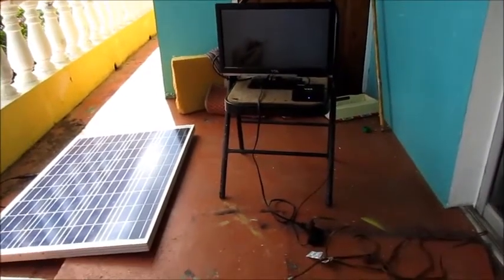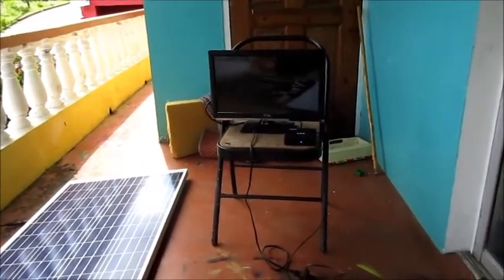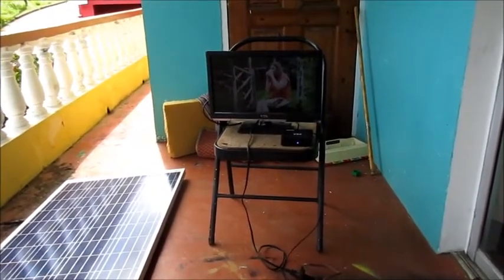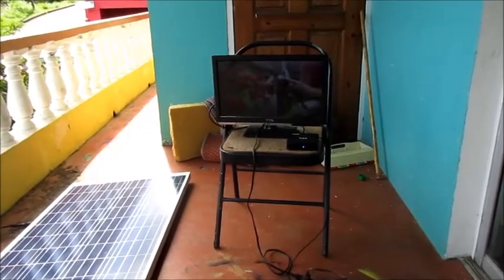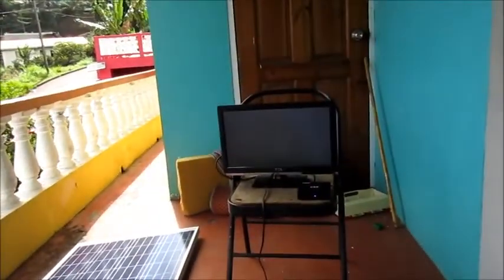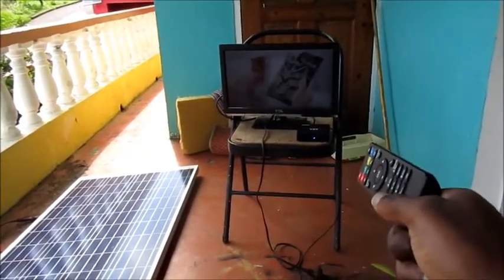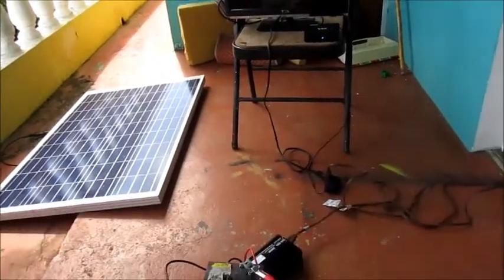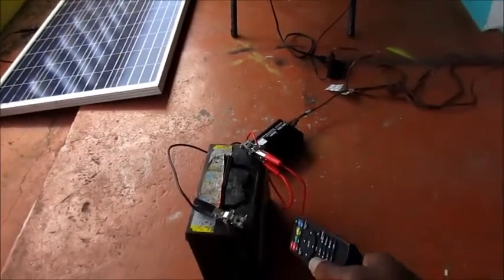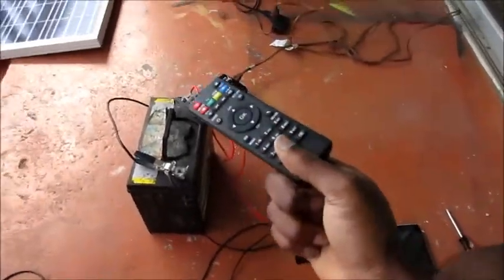This is what the portable solar power lifestyle is like — where you use your own electricity for camping in the mountains, hiking, or outdoor adventures. You can do all of this, which is what I'm doing on my porch. I'm powering this television and also this Android box right here. I currently have a 500 watt inverter hooked up to this battery, and while we are discharging from the battery, we are also charging from the solar panel.